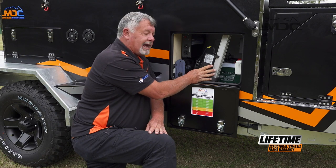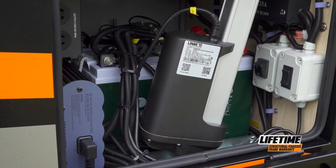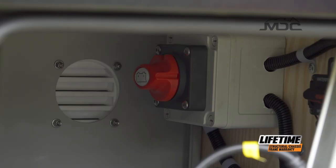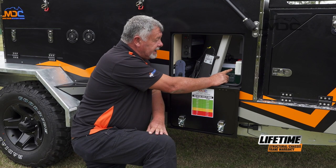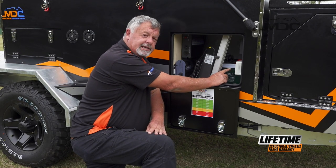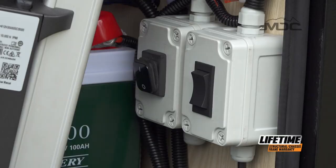Right in front here, we have the actuator unit that opens and closes the camper. Up in the back corner, we have the main 12 volt isolation switch. Beside that, there is an 80 amp breaker for the opening and closing mechanism. Then at the bottom, we have the isolation switch, which isolates the open and close mechanism only, and beside that, the control switch that opens and closes the camper.